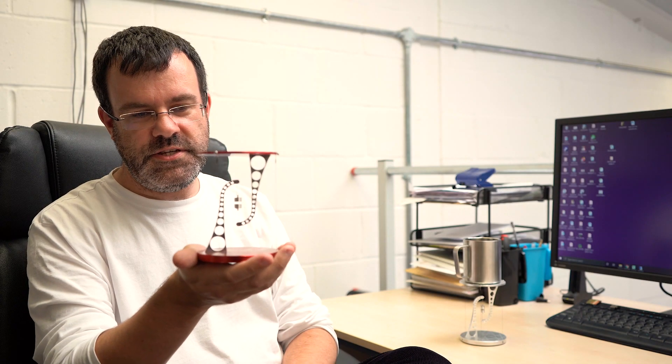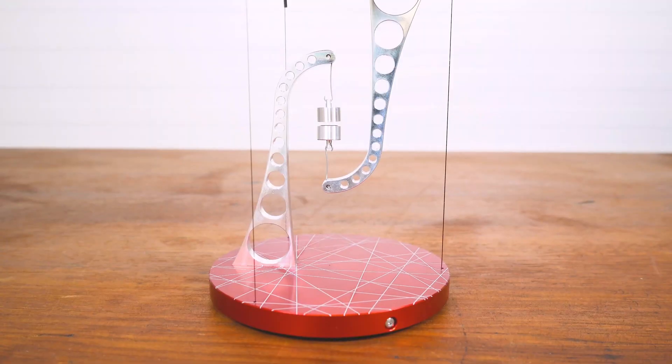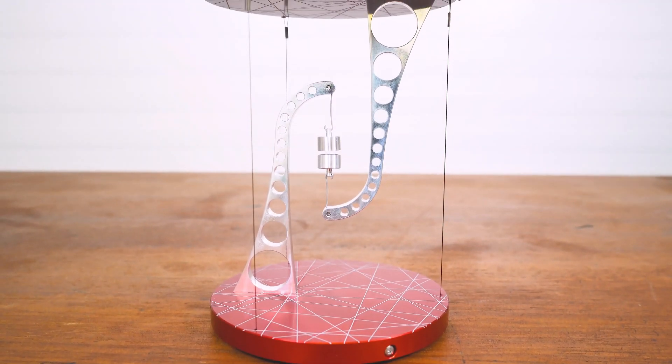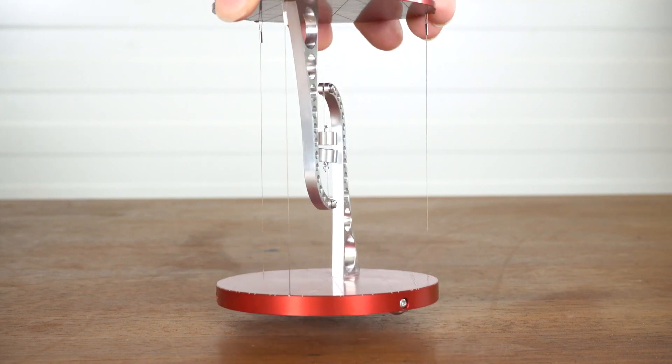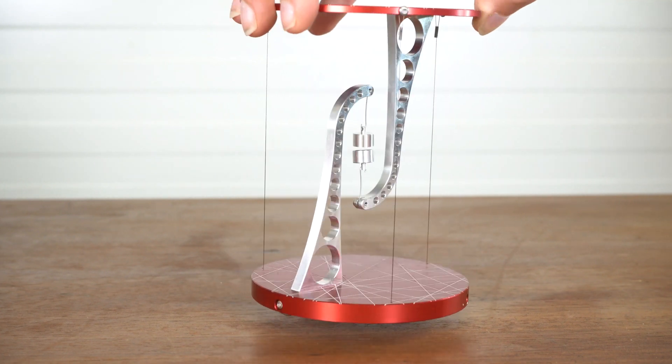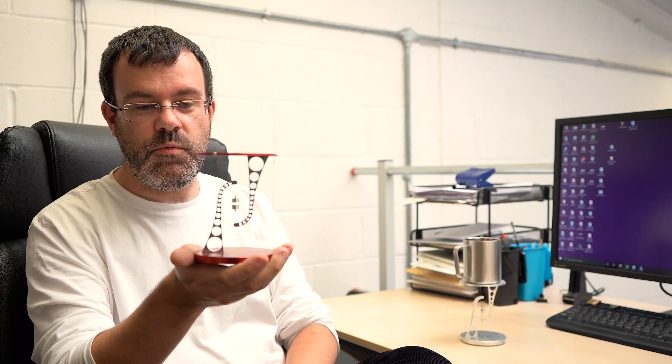This is a tensegrity table. Unlike conventional tables which have thick legs where the weight is held under compression, this table uses thin cables or wires to suspend it, making it appear to almost float in mid-air.